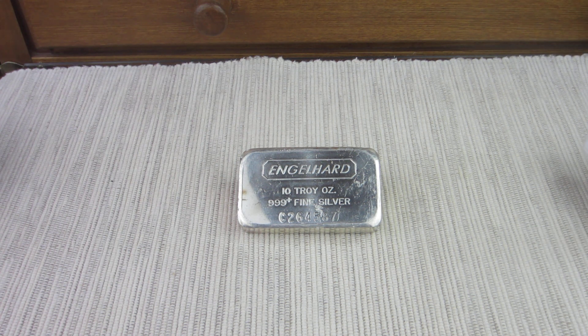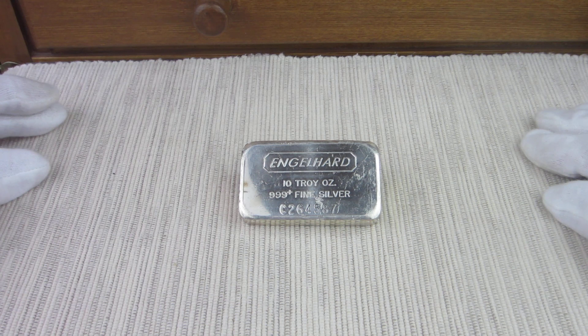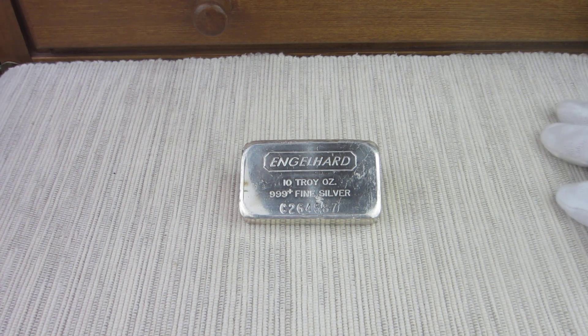I had a hard time deciding what I wanted to show. I had art bars I could have shown. I have tubes of maple leaves I could have shown — some I have never opened. I have tubes of silver eagles I've never opened and handled. So I had a really hard time deciding. I had many other choices to make, but I figured it was probably appropriate finishing with an Engelhard bar.